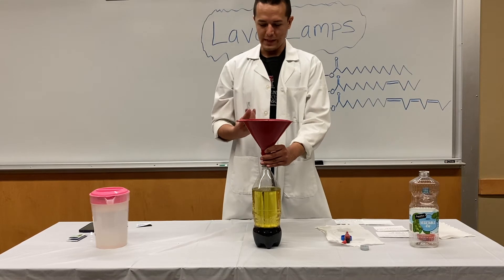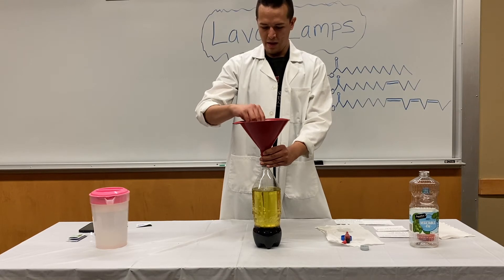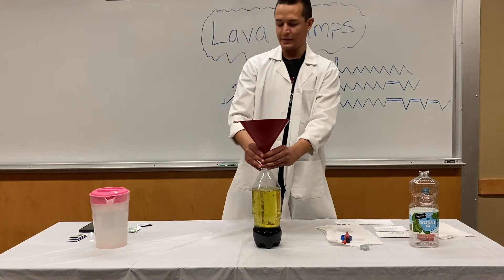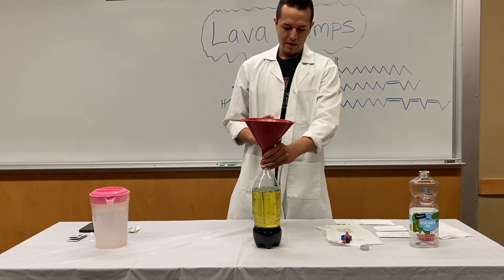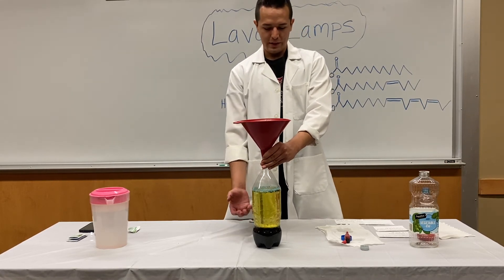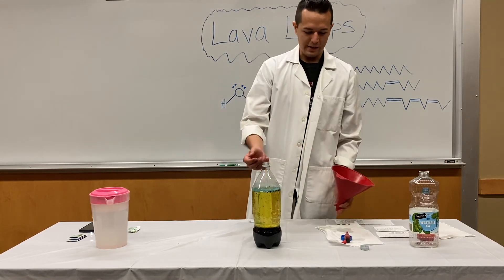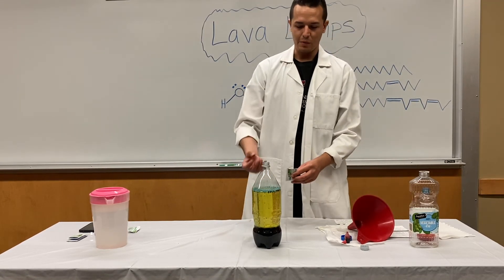Since I don't have tablets, I'm going to use the funnel to pour in the powder. As you add the sodium bicarbonate and citric acid, it dissolves with the water and forms a gas — carbon dioxide. The carbon dioxide is going to rise upward, and that's why the food coloring and bubbles come up with the gas.